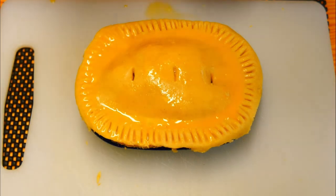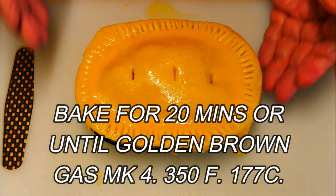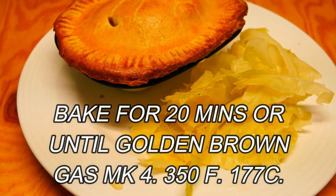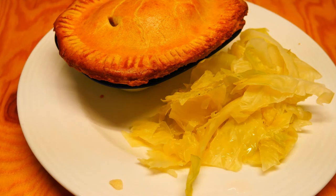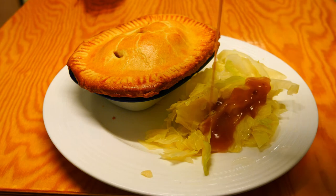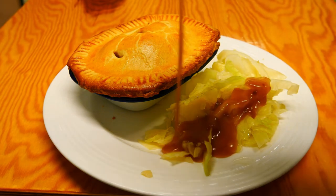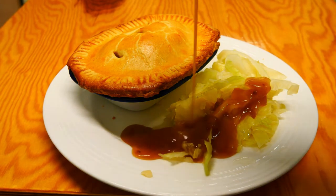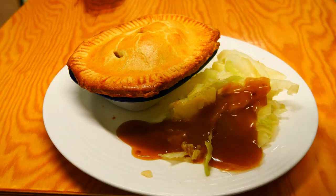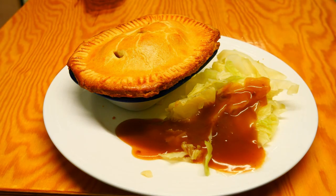Then it's ready for the oven. I'm going to put this in for about 15 to 20 minutes — but eyeball it guys, make sure it's looking nice, brown and crispy like you can see now. I'm serving this up with freshly steamed greens and lashings of beautiful chicken gravy. You can't have a pie without chicken gravy, can you — or a gravy of your choice.